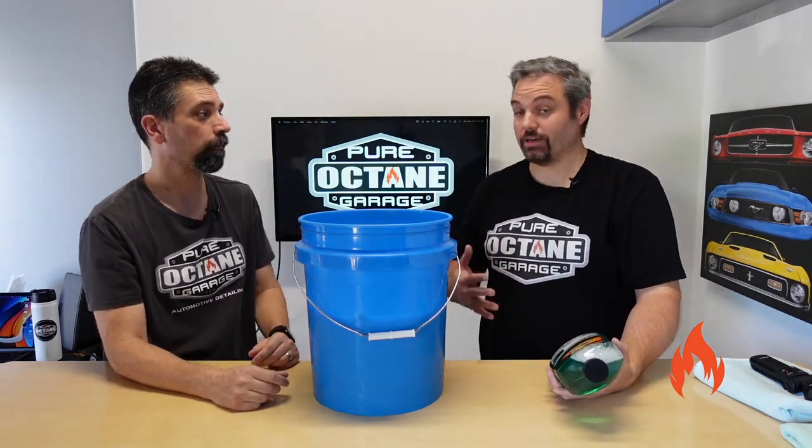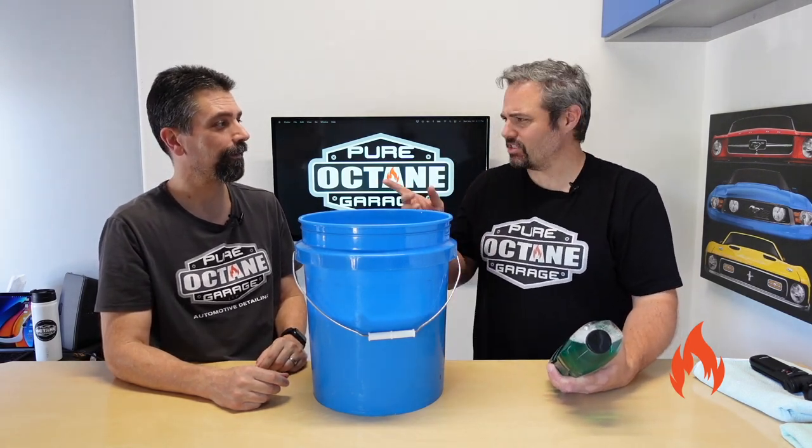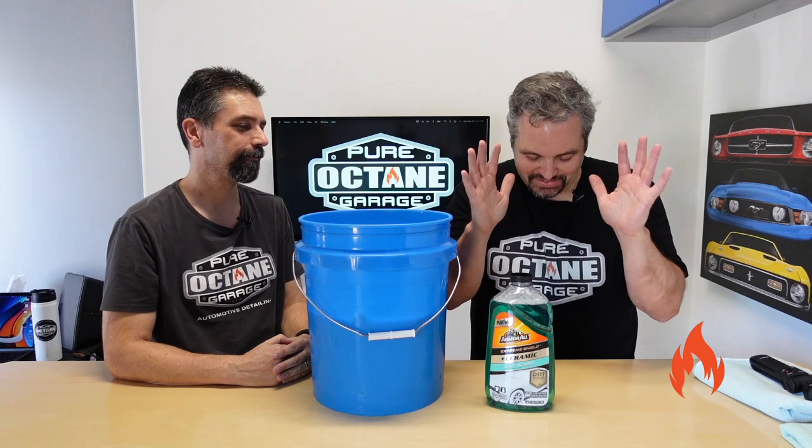I'm going to be real honest with you — I don't use a lot of Armor All products. I had some a long, long time ago. I think you said you did too. Oh yeah, a long time ago. Everybody's dabbled with the actual Armor All protectant, right? Don't use that, guys. No offense to Armor All, I'm just saying, don't use it.